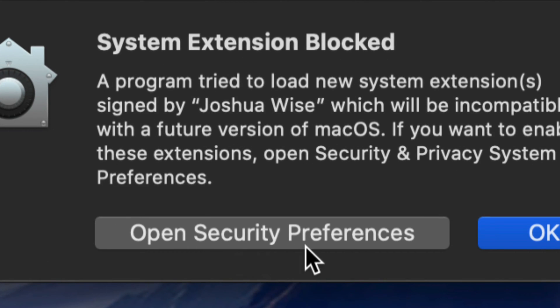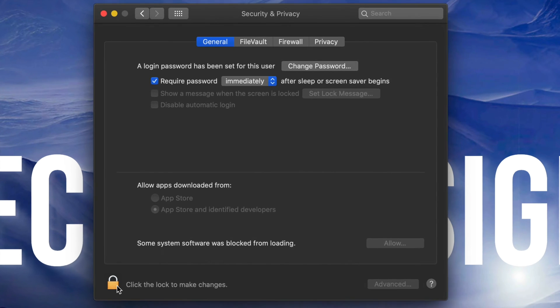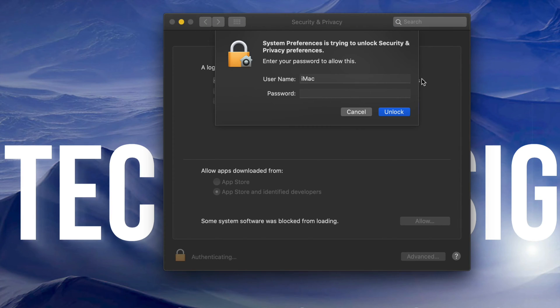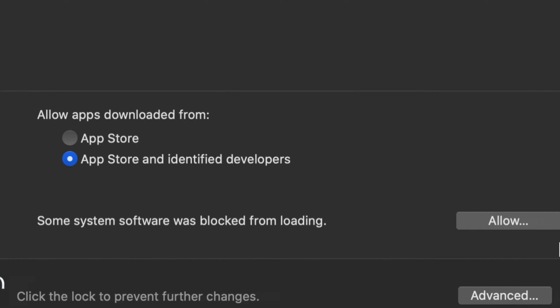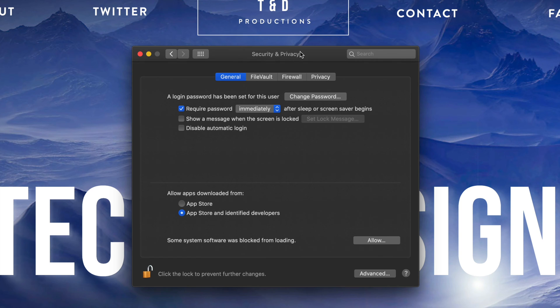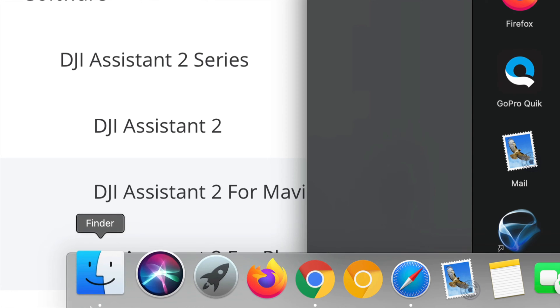Once your Mac restarts, you might see a security prompt - that's okay. Go into System Preferences, open Security and Privacy, then click 'Click to Unlock' on the bottom left. Enter your password, click Unlock, and then Allow the system software that has been blocked from loading. Click OK and close the window.